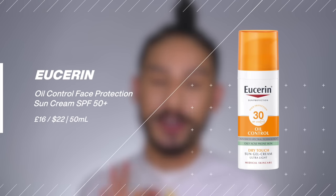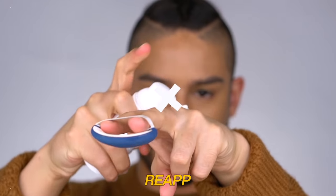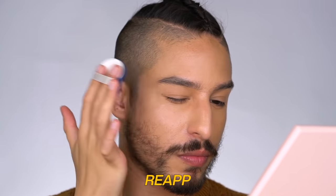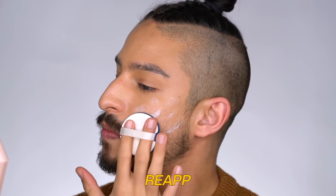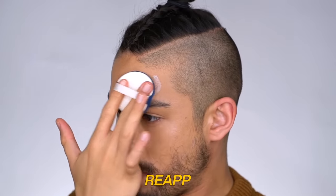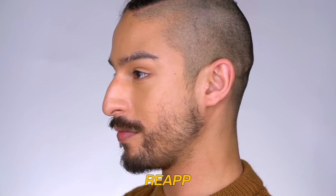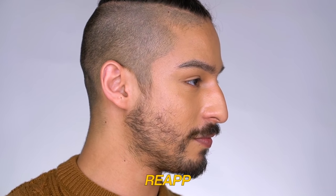First and foremost, arguably my holy grail sunscreen of the year thus far is from Eucerin — their Dry Touch Oil Control sunscreen. It's a beautiful lightweight gel texture that just sinks into the skin and applies on top of makeup beautifully, setting in without altering the finish or wear of the makeup at all. It's oil controlling for eight-plus hours, and on top of makeup it ensures a very oil-free, semi-matte to natural finish throughout the entire day.